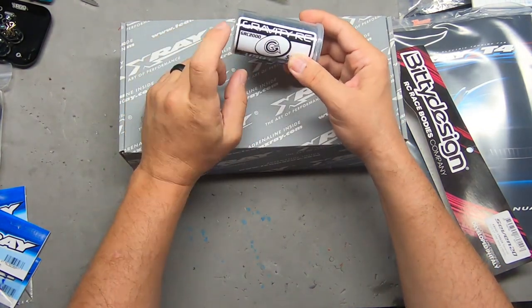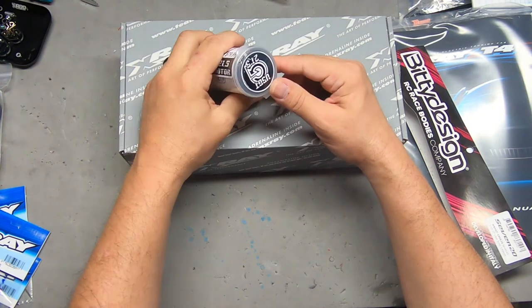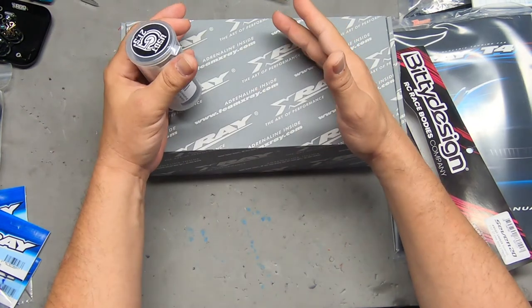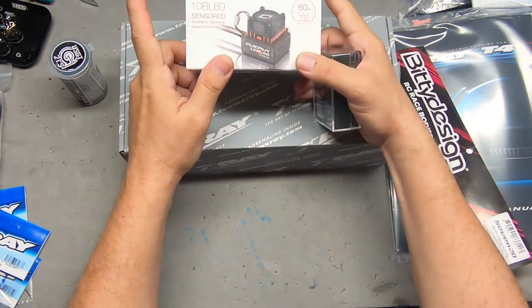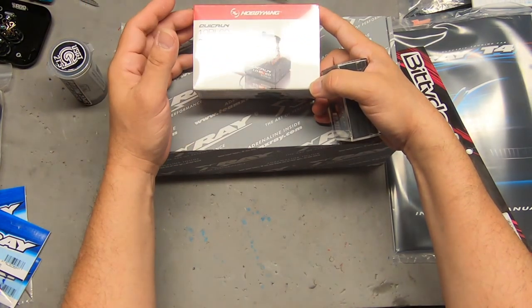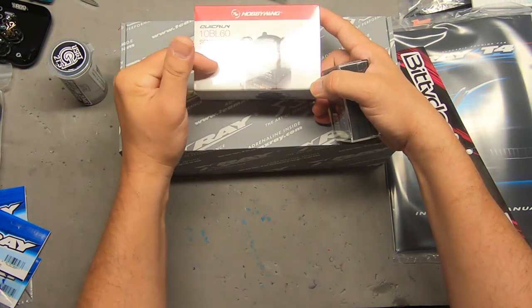For electronics, you have to run the Gravity RC 21.5-turn spec motor to qualify for US GT — everyone runs the same motor and you can't modify its internals, which helps level the playing field. Everyone also has to run a 2S battery and a speed control in blinky mode. I went with Hobbywing again since I have so many of them and hate buying new programming boxes. This ESC is about 45 to 50 dollars.